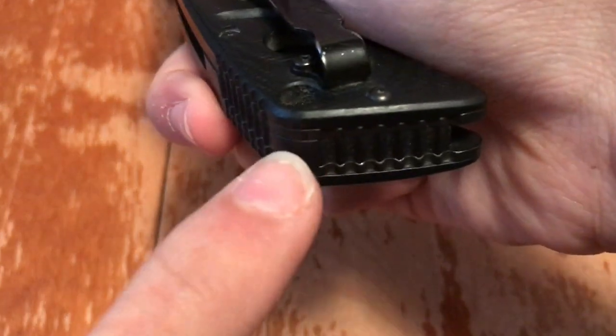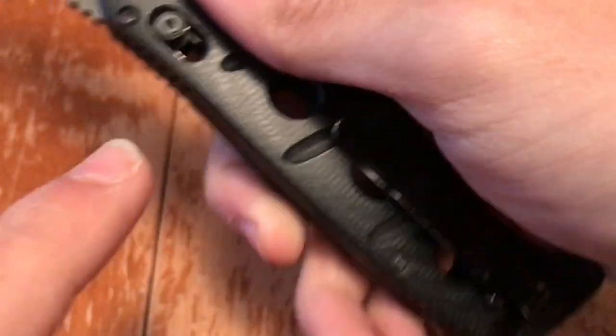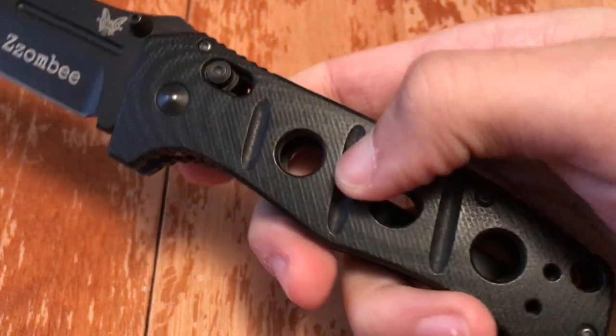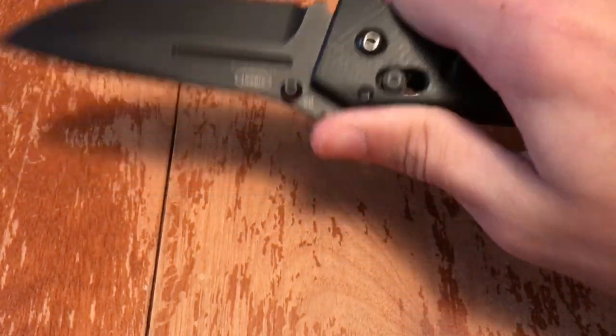This is a backspacer made of G10, just like the handle scales. Very smooth G10, but the grooves they've put into it give you the perfect amount of traction, along with the jimping in all the right places.